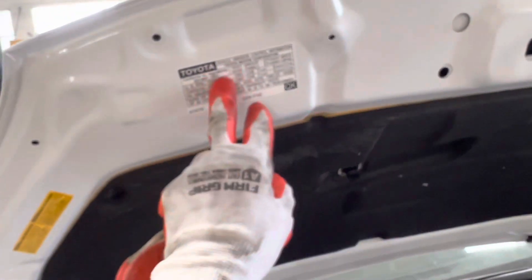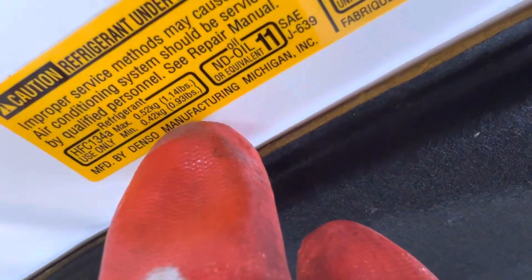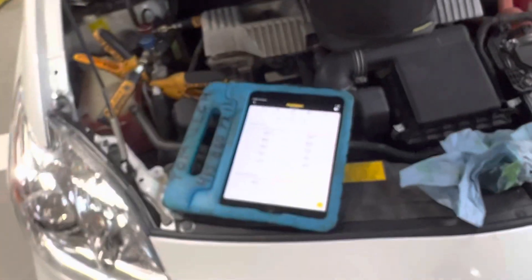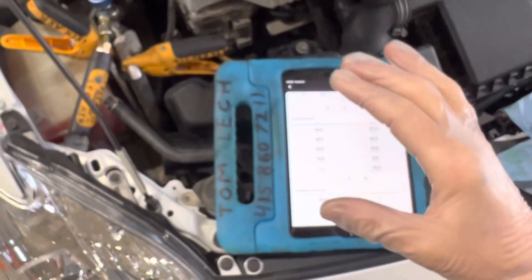So this is what we have on this 2014 Prius with a 520-gram refrigerant charge and a brand new condenser — the condenser was replaced. And this is its operating parameters under these conditions.